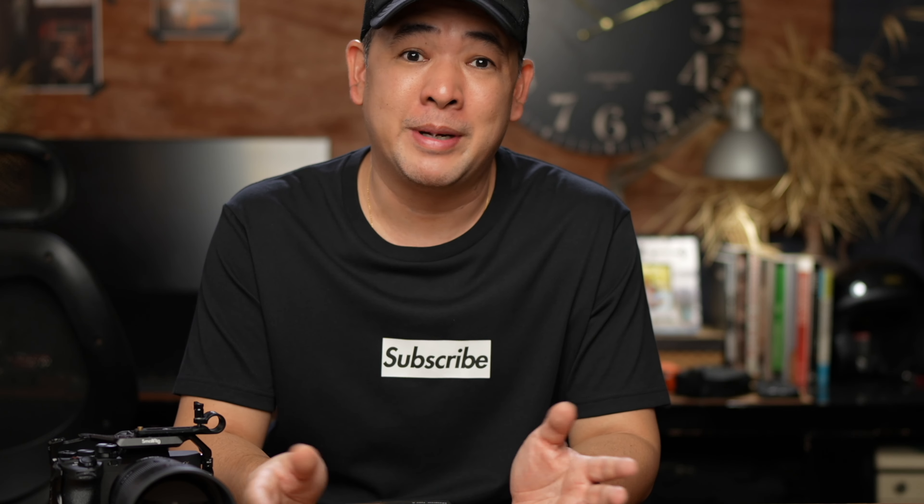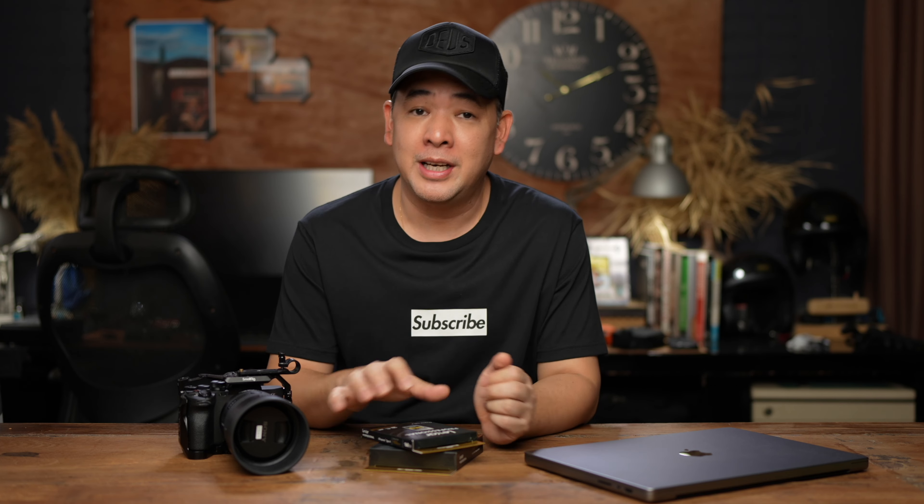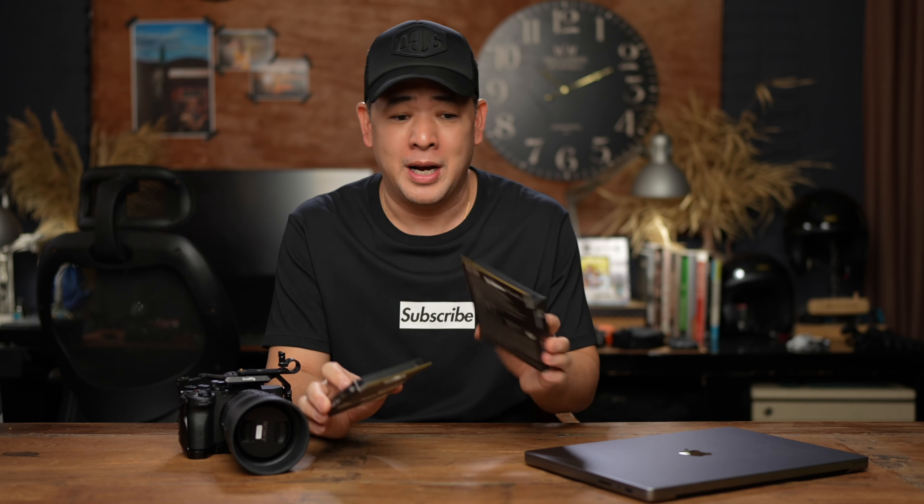If you want to see some of my images, you can find me on Instagram at Jiggy Alejandrino. Full disclosure: Lexar did send me this card and also the reader. The readers were almost as expensive before as a CFexpress card. However, even though they sent me these items, this is not a sponsored video — all thoughts discussed today are from my personal opinion.